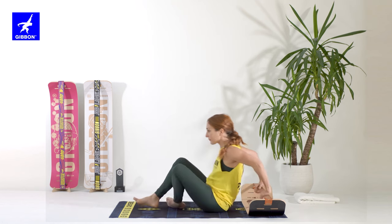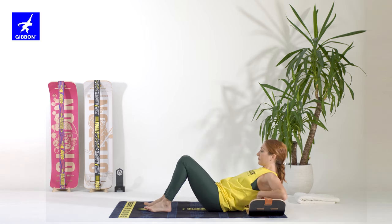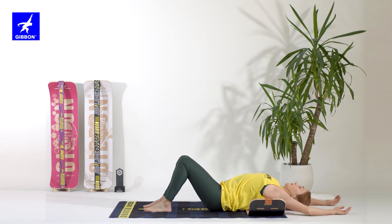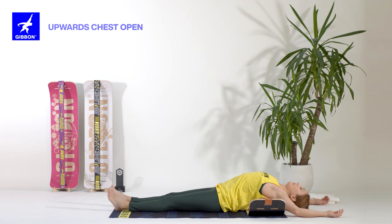Sit in front of the board. Leave your shoulder blades over the line and rest your head on the floor. Bend your elbows and if you want, stretch your legs. Stay here, breathe in and out for seven times. Breathe in and breathe out. Breathe in and breathe out.